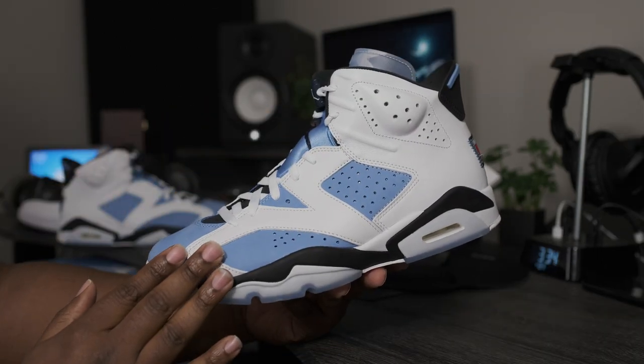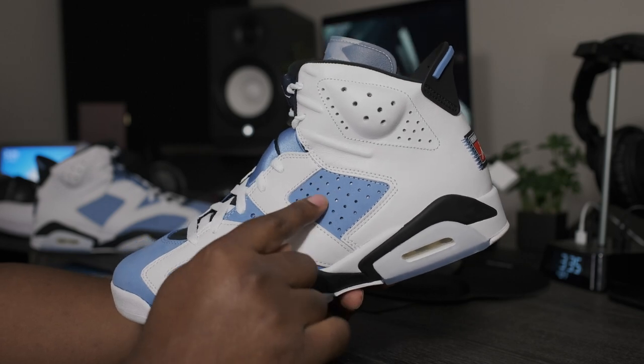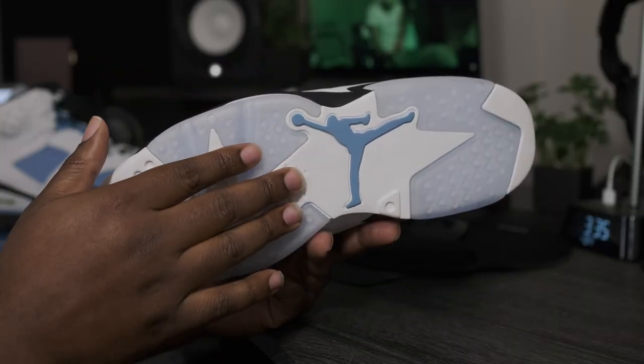Going around to the side profile of the shoe — more of that nice little suede texture. It looks like we might have some 3M holes right here on the side inserts. Black midsole, icy blue bottom, University blue Jumpman logo.